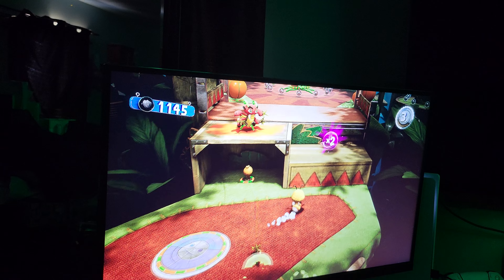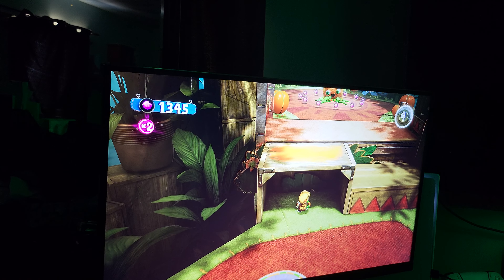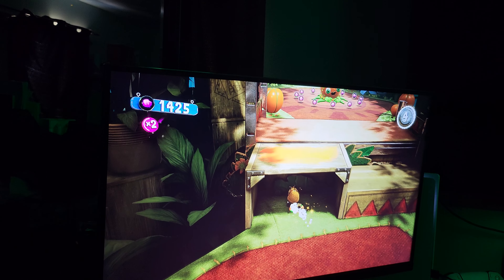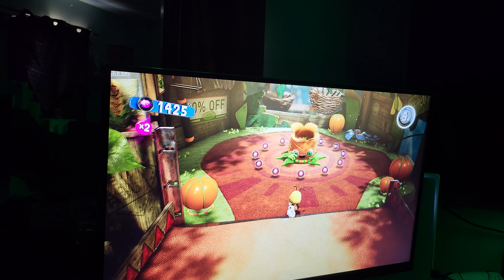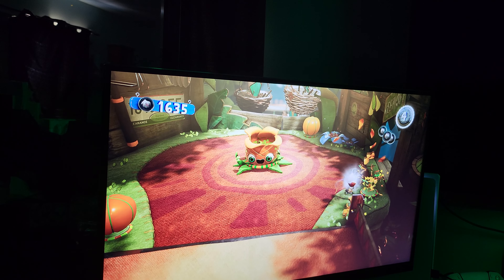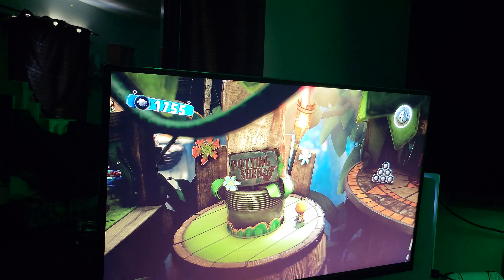There's a ninja dude that wants to fight — boom, out of here buddy. Yeah, let's get over here. I'll collect all my goodies — boom boom — look at this, another goodie room. We're gonna go in over here and collect all this stuff first and then jump in there.